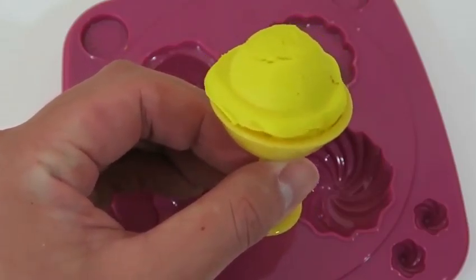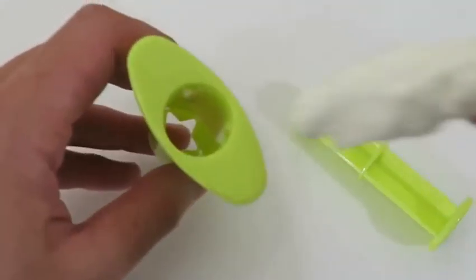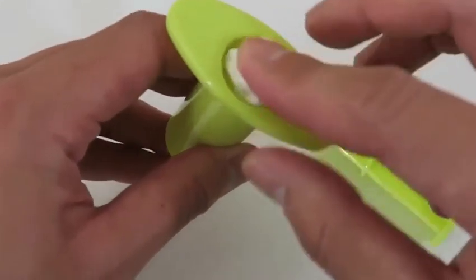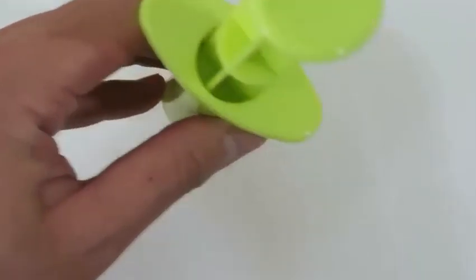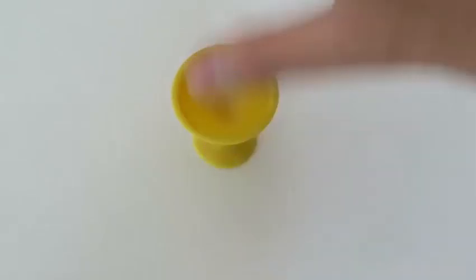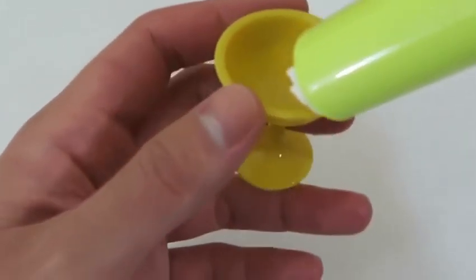I'm really craving some desserts now. Let's test out this extruder. I'll use the white dough. I think for this one I'll make some vanilla ice cream. Can't go wrong with that one.